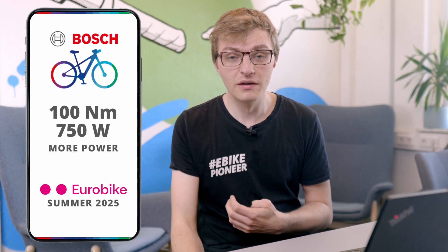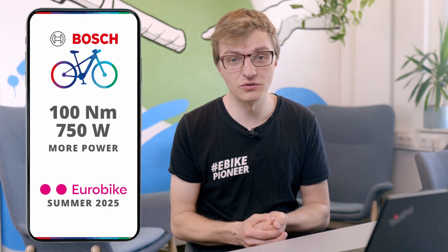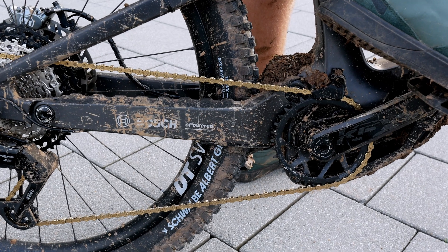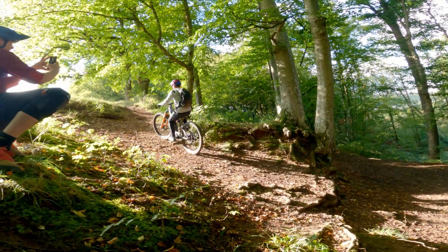With the familiar overrun of the 5th generation CX motor, the extra power will of course let you attack climbs even more aggressively and boldly on the trails. Anyone who prefers that kind of ride and wants that maximum punch will definitely be very happy with the update.